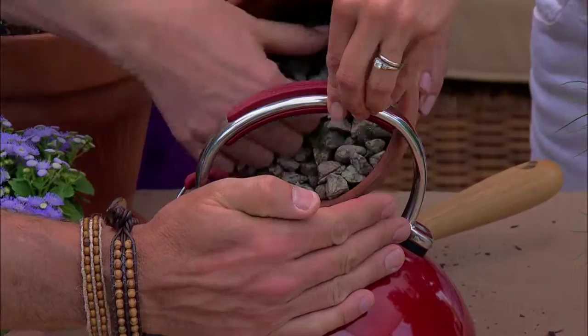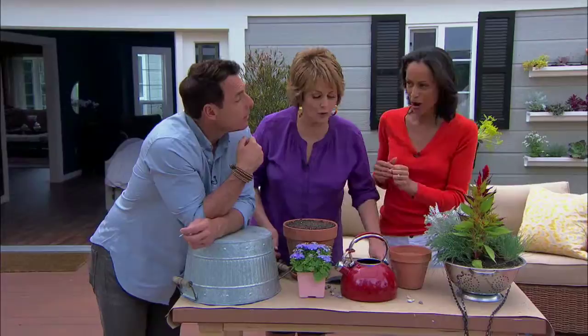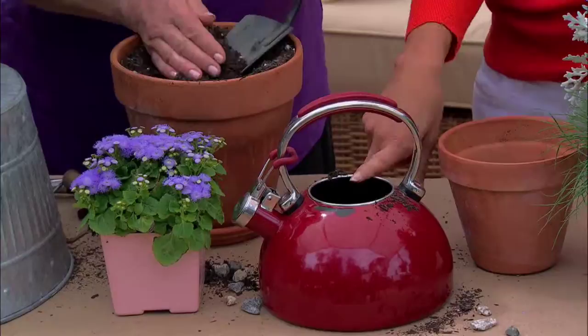What you're doing is creating a reservoir for the water. When you water your plant, the water seeps through the stones and lays on the bottom, away from the root system, so you don't create root rot. Then you fill it up with potting soil, and a smaller or four-inch plant would do really well.